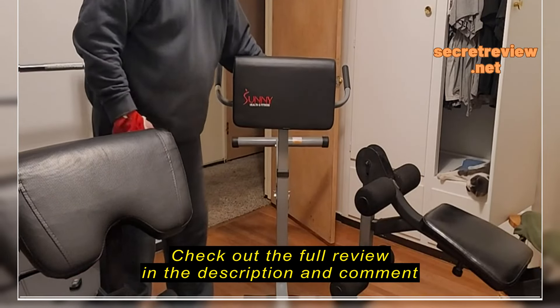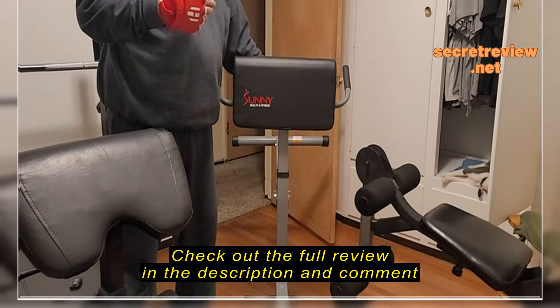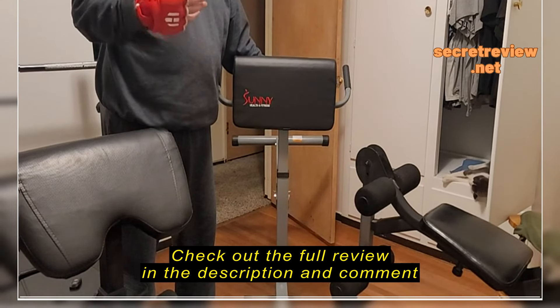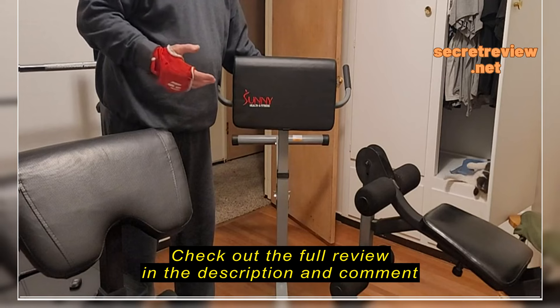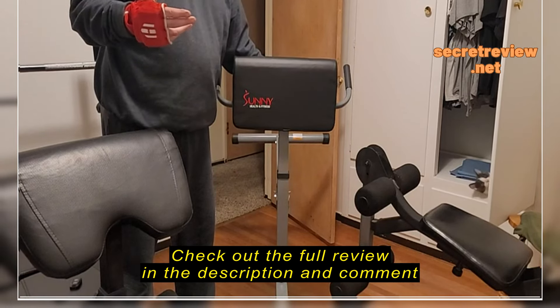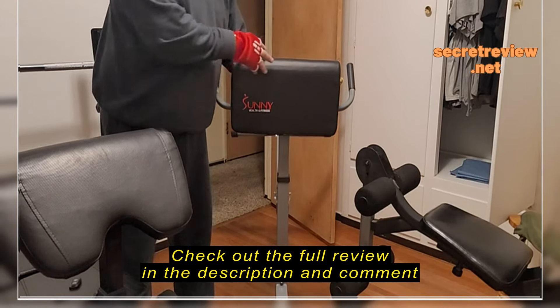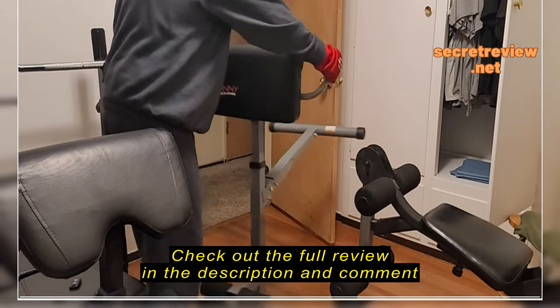This review is for the Sunny Health and Fitness Roman Chair. It's Amazon's best, the favorite one on Amazon right now. My physical therapist — I have a sports injury — said to get one of these, it will help. I have flexor muscle issues, and so I grabbed this one from Amazon's choice.